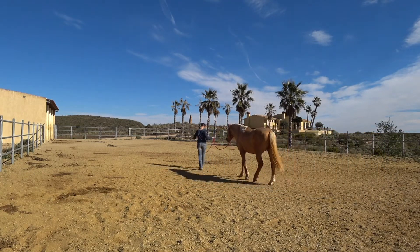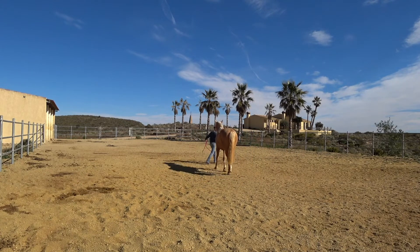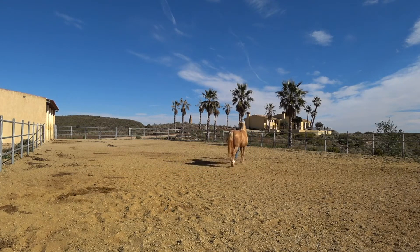Here I'm loosening the rope because I want him to trot with me, and he's a little bit reluctant at first because I think he doesn't understand what I want, but then he follows.